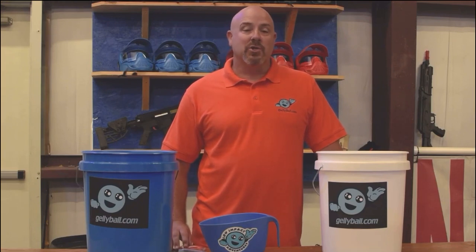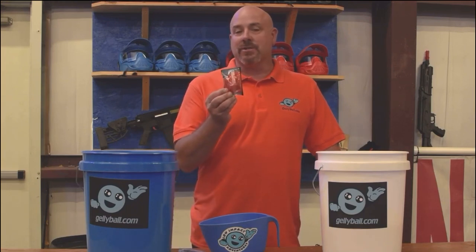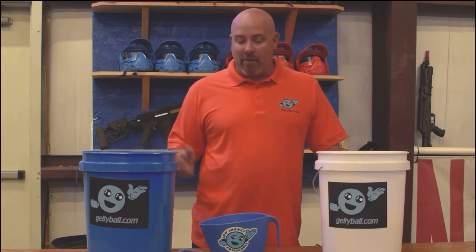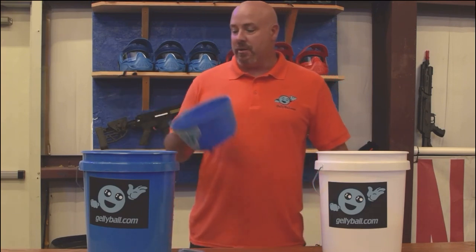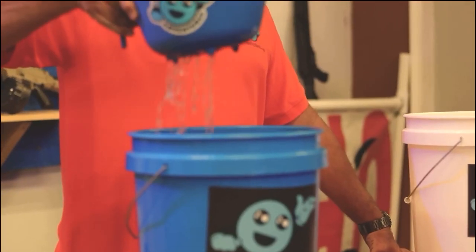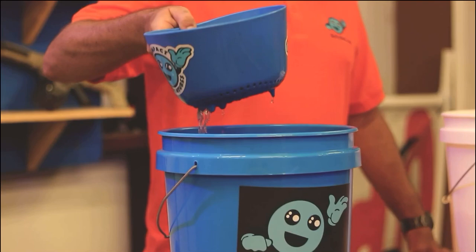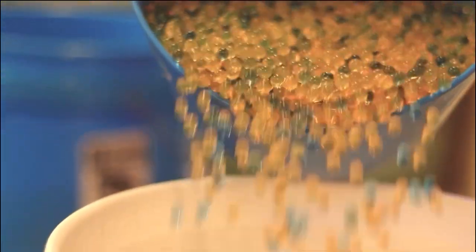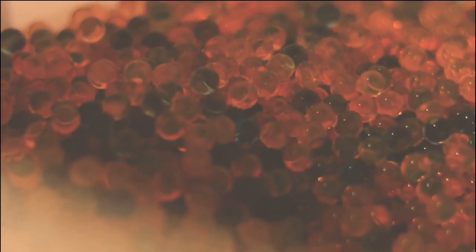The Jelly Ball is a super absorbent polymer. They come in a bag as crystals. You take the crystals, dump them in a bucket of water, and three hours later you have Jelly Balls ready to shoot. The neat part is they won't over-hydrate. Once you have them in your water, just strain them out, pour them in a bucket, and they're ready to load. A bucket holds about 85,000 Jelly Balls, so you get a lot of shots out of one bucket.